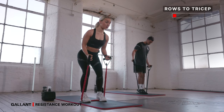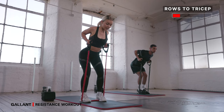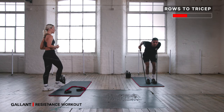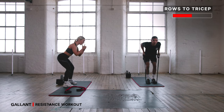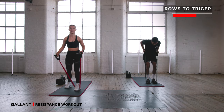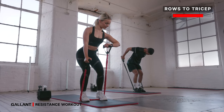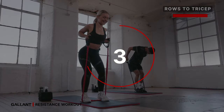We're swiftly moving on to rows to tricep. Pitch from your hips a little bit further forward. Squeeze back to row, push away, squeeze back in, push forwards. So it's squeeze back — shoulder blades together — push, draw in and press back. Make sure once you're pitched from the hips, draw that navel in super strong. Eyeline is on your diagonal down to the floor so we don't strain the neck. Halfway — under 30 seconds left. Last five, three, two and one.